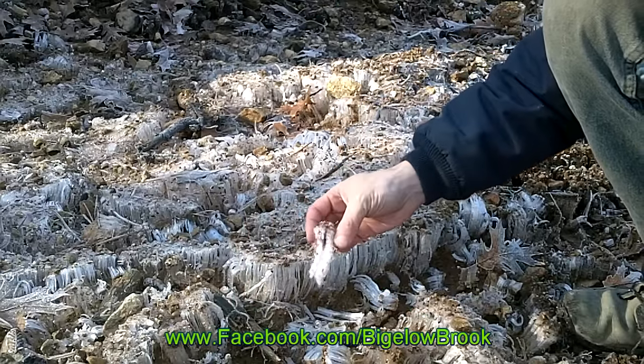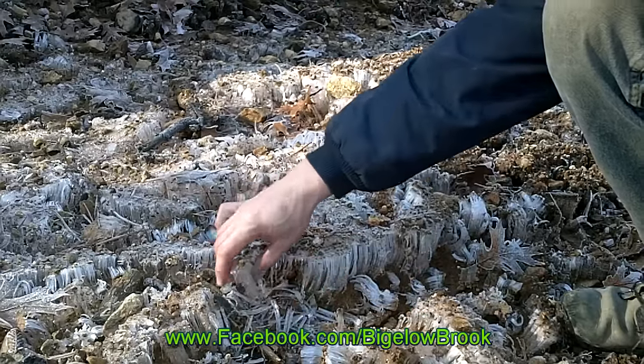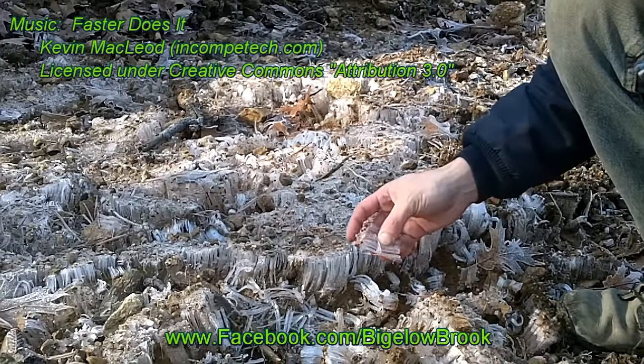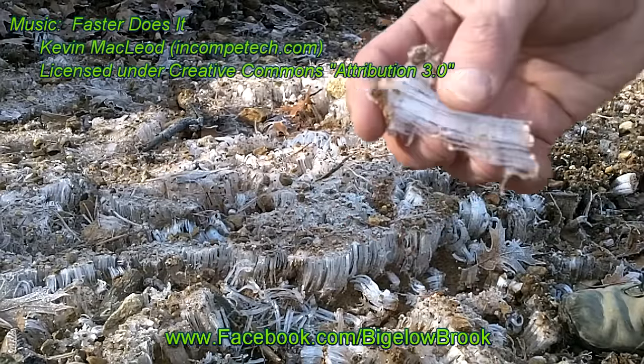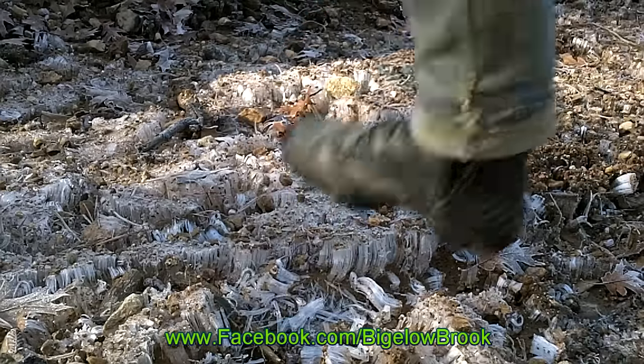This phenomenon is called needle ice, and it occurs when the soil temperature is above freezing and the air goes below freezing. The water in the soil is drawn out by the cold air and quickly freezes, building these long strands of ice. They're also fun to crush.